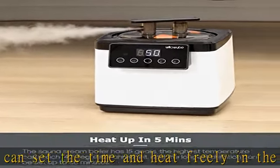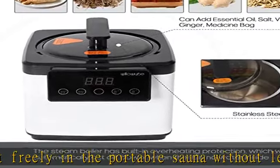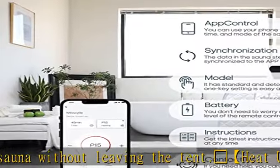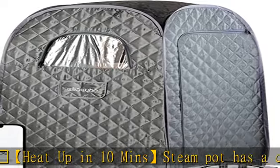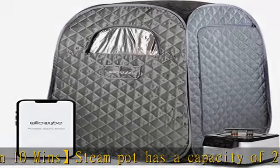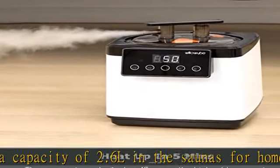Portable and easy — you can assemble a portable steam sauna in just one minute. The sauna tent is highly sealed with sweat-absorbent foot pads that are machine washable. It includes a super comfortable chair and remote control, and supports users weighing up to 300 pounds and up to 70.9 inches tall.